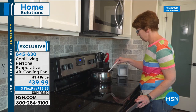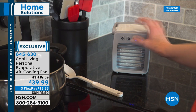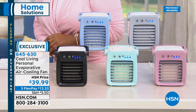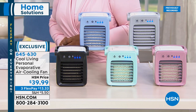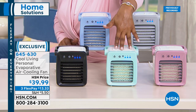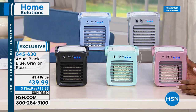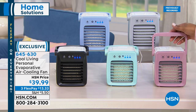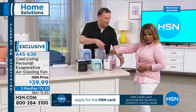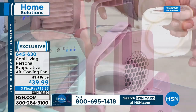This is a personal evaporative air cooling fan for indoors or outdoors. Beautiful colors: gray, blue, black, aqua — very nostalgic — and rose, with only about 170 remaining. You can already feel the cool air from it. There's a fan on the back side that draws in room-temperature air, and a little tank on top where you add about eight ounces of water — any water, tap water, right out of the sink.